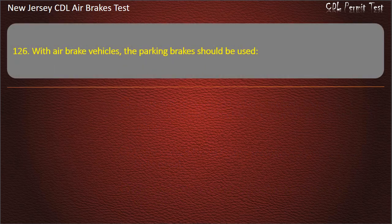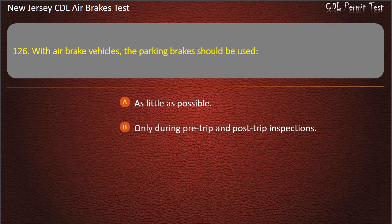Question 126. With air brake vehicles, the parking brakes should be used: As little as possible; Only during pre-trip and post-trip inspections; Whenever you leave the vehicle unattended. Answer: Whenever you leave the vehicle unattended.